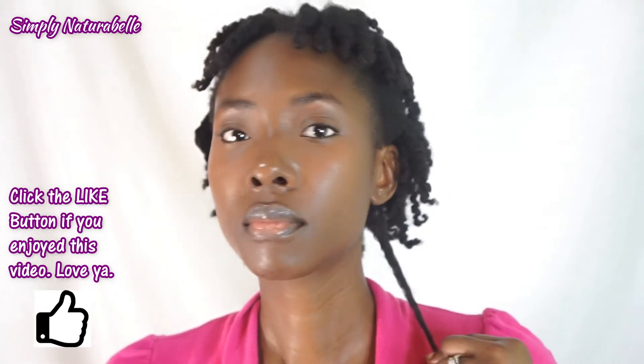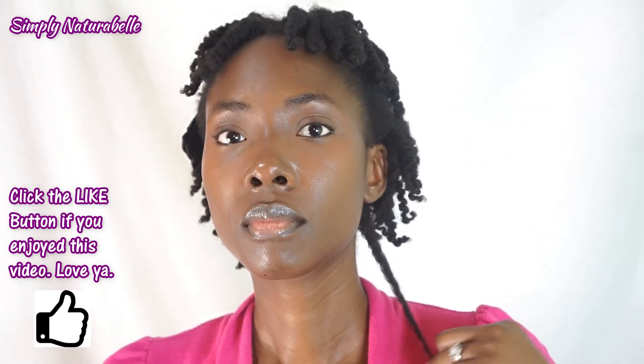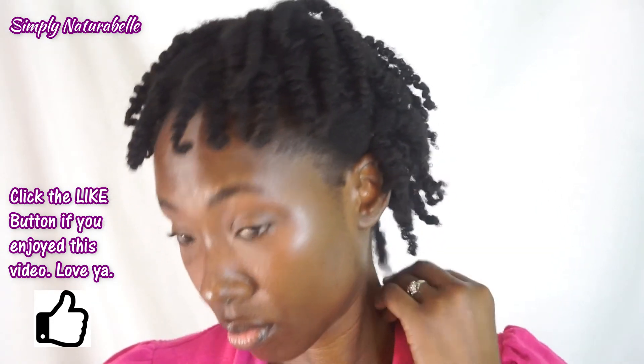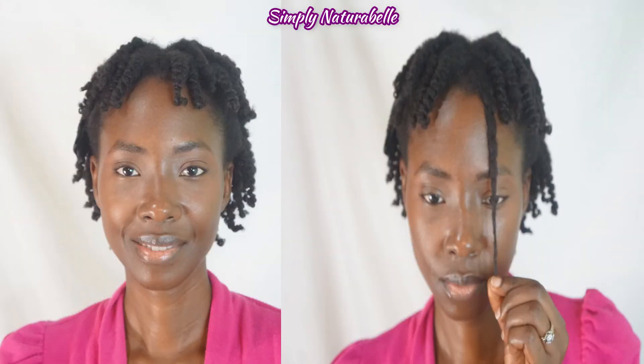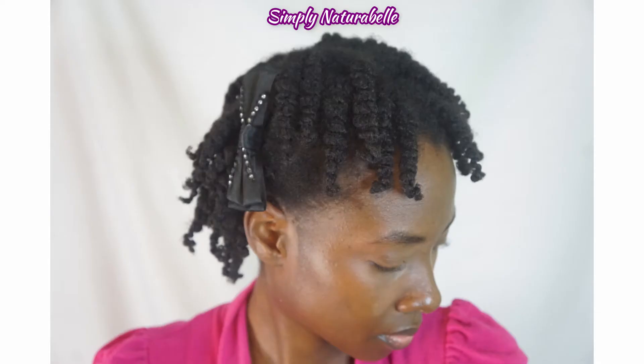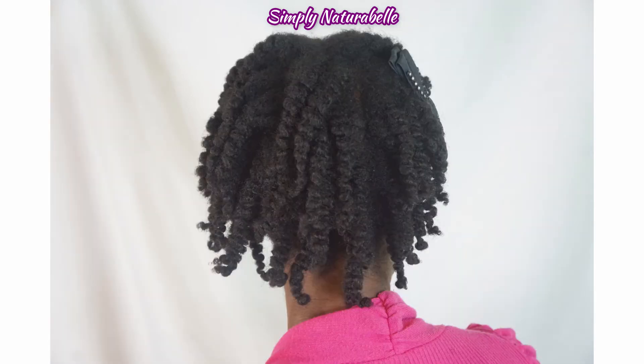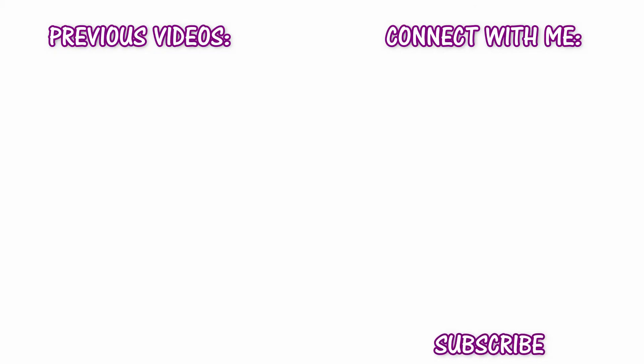I'm really loving this twist out that I got from the DevaCurl Super Stretch. I like the results. What do you guys think — how does it look? Do you like this hairstyle, and have you tried any of DevaCurl's products? Comment below and let me know. I'll see you in the next one. Thank you so much for watching. Take care, bye!